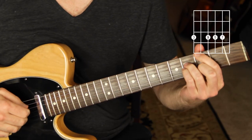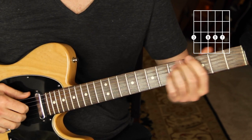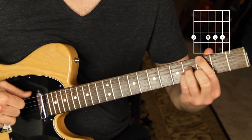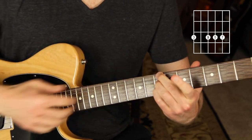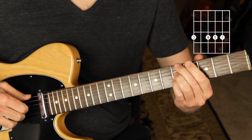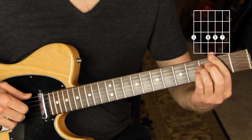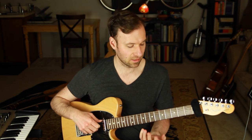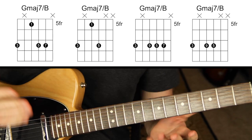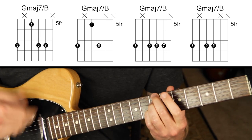This voicing I like to use a lot more in this situation — it gives more color. Using that shell voicing approach, I get a shape with the third, the nine, and the five. I have a few options — all four are valid — but I typically use the one I'm most comfortable with. Of course, you'll find your own preferences.